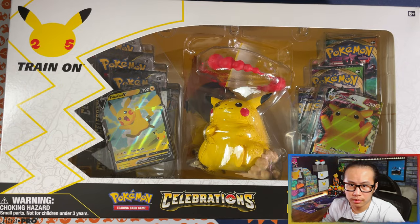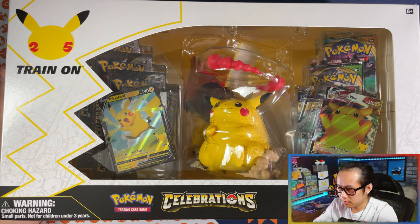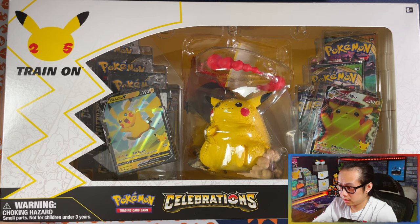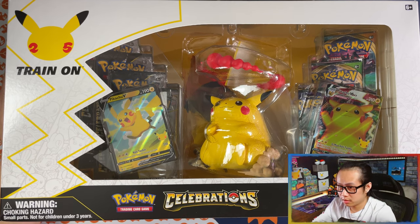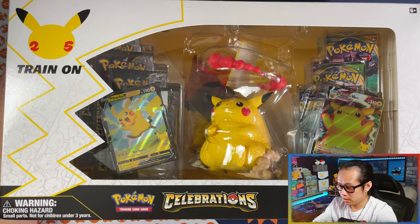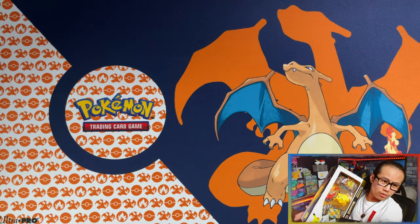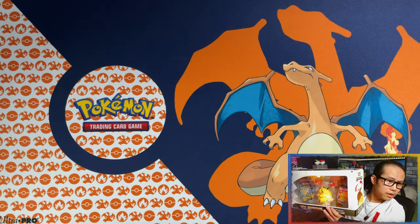Hello ladies and gentlemen, today we are going to be unboxing the Pikachu VMAX Premium Figure Collection. As you can see, this thing is a big boy — takes up a lot of room. But before we get started, let me show you the back of the box.